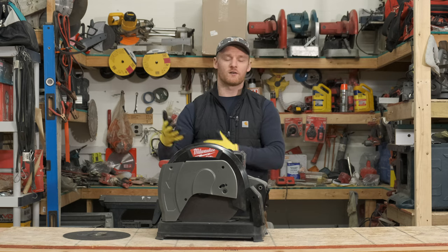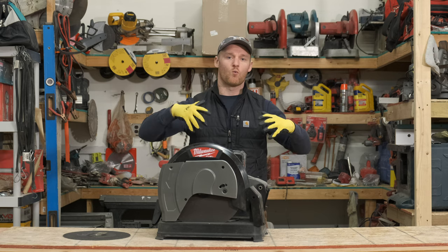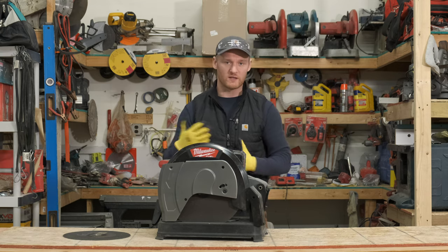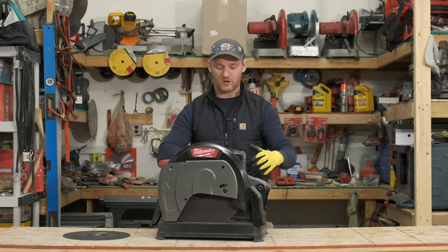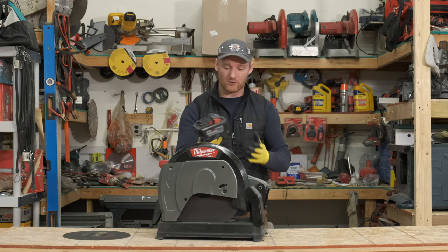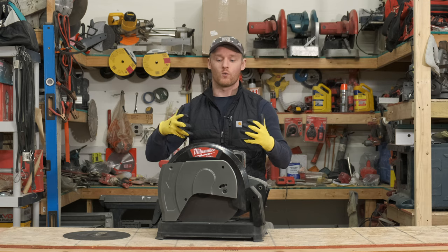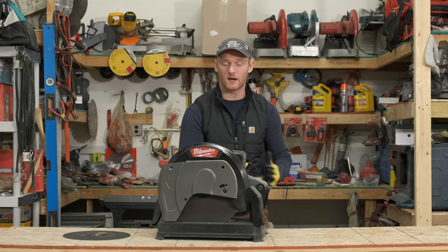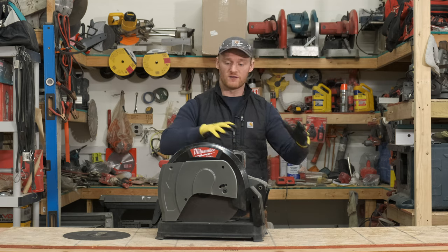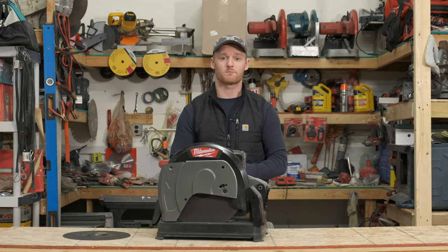We got this saw near the end of development. We had been contacted by Milwaukee to see what we could do in the field with this and how productive we could be with this particular saw. We were given the 12 amp battery with it, which is a pretty big battery pack, and we wanted to see how many studs we could cut, what the length of time was for this particular saw, how often it needed to be charged, and what production guys could get out of it.